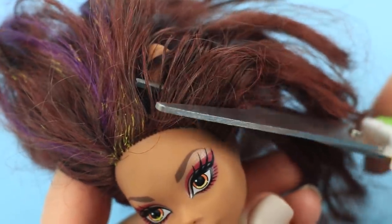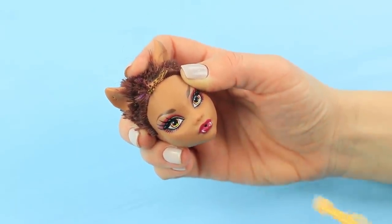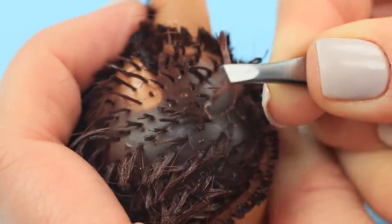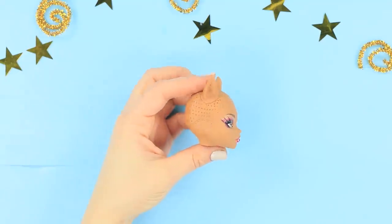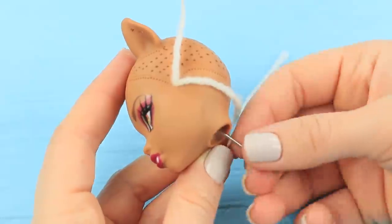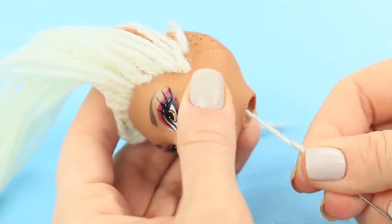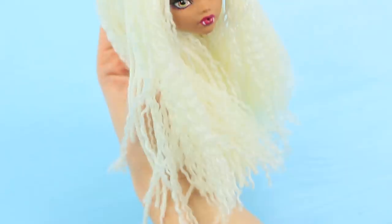Cut off the doll's hair! Carefully remove the head so you don't damage the anchor fastening. Dip the head into hot water to soften the glue on the hair. Use tweezers to remove the glue from the inside and pull out the remains. Wipe the paint from the head with acetone. Pass thick white yarn through the holes on the head, tie a knot, and pull the yarn through. Create a snow-white hairdo by unpicking the front threads to get thin locks.